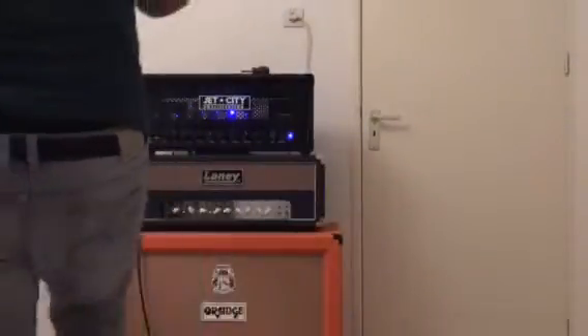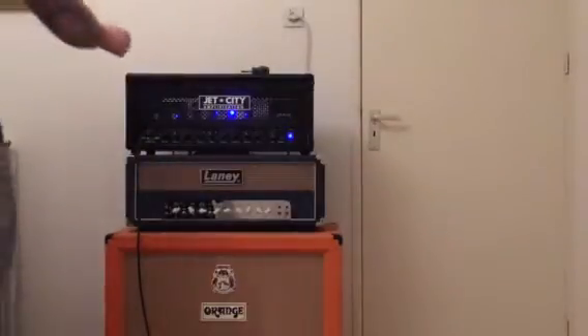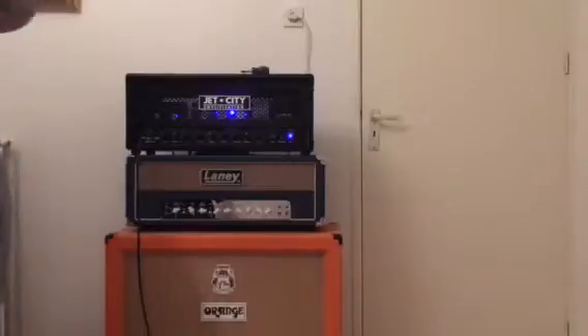Hello, today I'm going to test two famous overdrive pedal IC chips. The first one is the Holy Grail, the JRC4558D, which is also the Maxon OD808 and the Ibanez 808 chip.